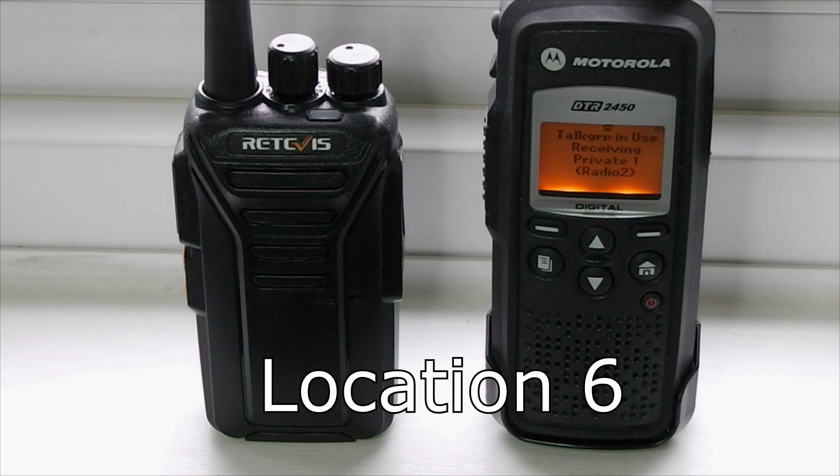Range test from location six. I'm walking while talking this time so the signal might go up and down a bit. This is 726 metres away. Let's try on the other radio now. Range test from location six, 726 metres away. I'll walk along a bit to make the test fair, so I'm doing the same with both radios. This is location six, 726 metres.